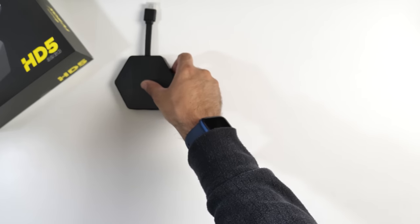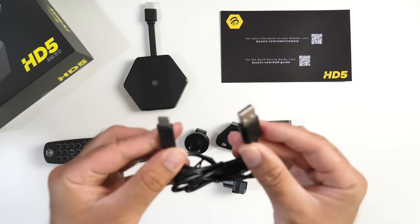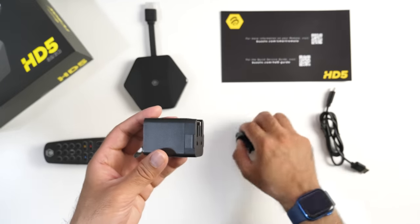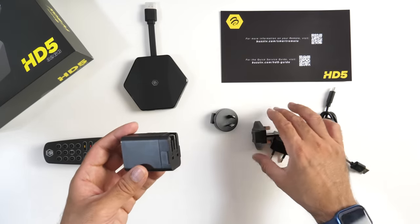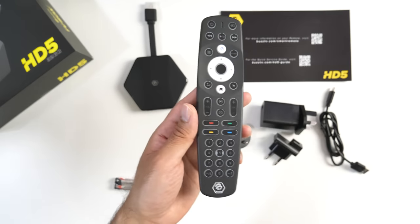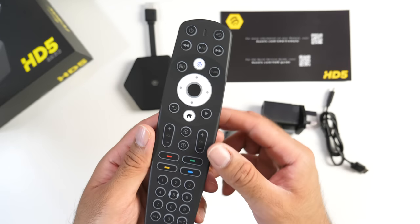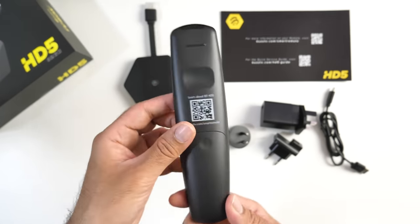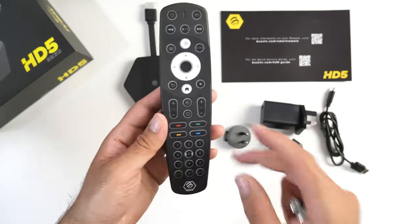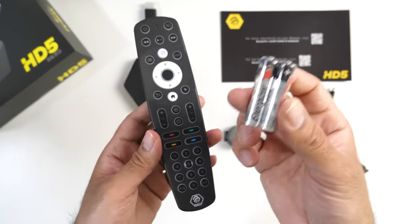Let me quickly show you what you get inside the box. It comes with a Type-C to USB-A power cable and a USB power brick with international attachments so you can use it in basically any country. In my case I just need the UK connection. And this is the BT400 — BuzzTV's new smart remote control. It has a whole bunch of functions including a backlight. It's a very nice, customizable remote control, and when I show you the UI you'll see you can actually customize some of these buttons and functions. Batteries are also included in the box.